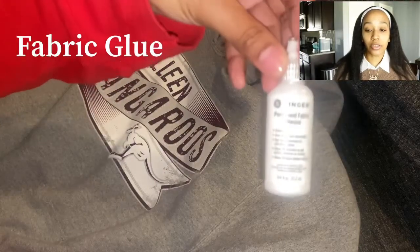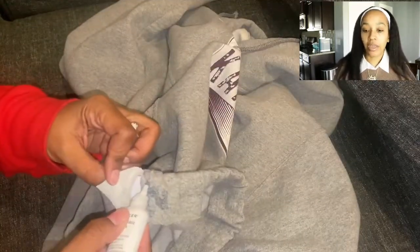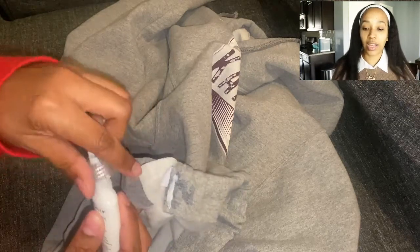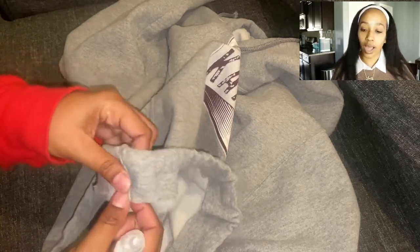Now I have some fabric glue, and where I cut that slit, I want to close that up. I have seen some people not close it up, but this is an old sweatshirt and I'm not really worried about taking it off again. So as you can see, I just put the glue there and now I'm going to hold it — that seals it together. The glue suggests letting it sit for about 24 hours, but I just kind of mashed it and let it sit for a few hours and it was secure.